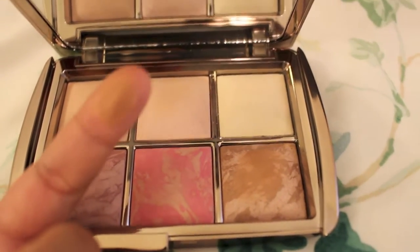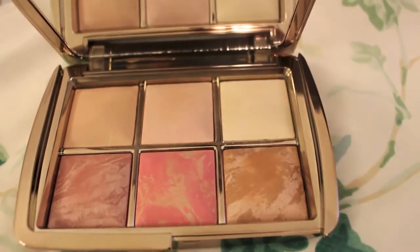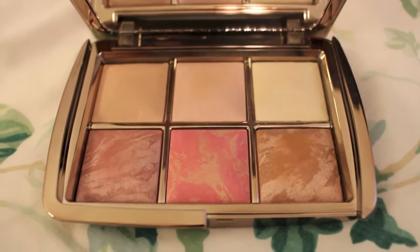It's also very orangey when you swirl it together. I really wanted to love this palette.